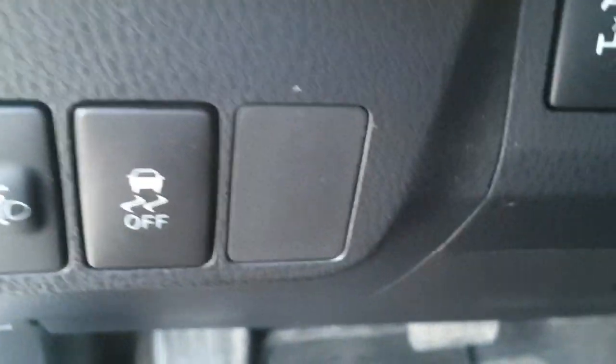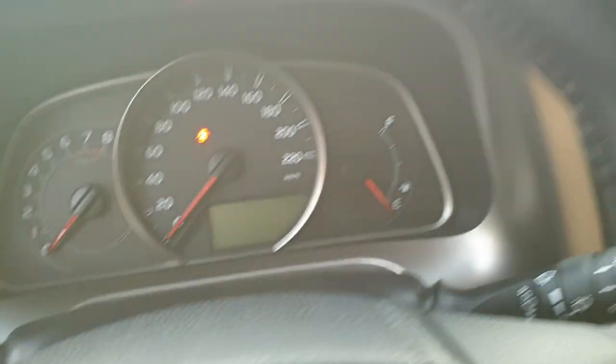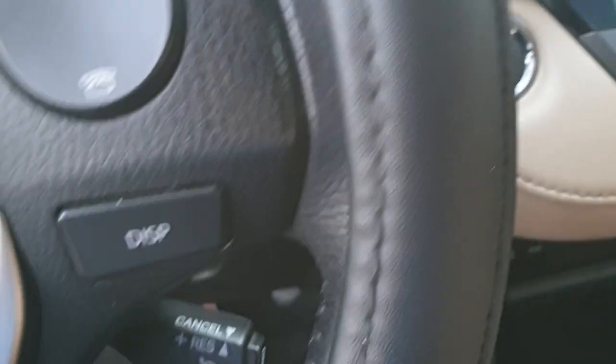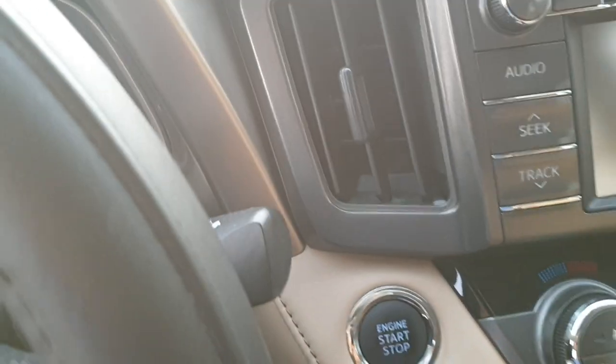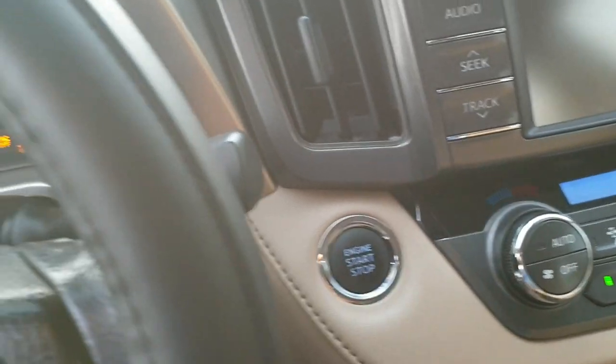This button is for four-wheel drive lock. To start this car, you need to push the brake pedal and then just push this button — it will start.